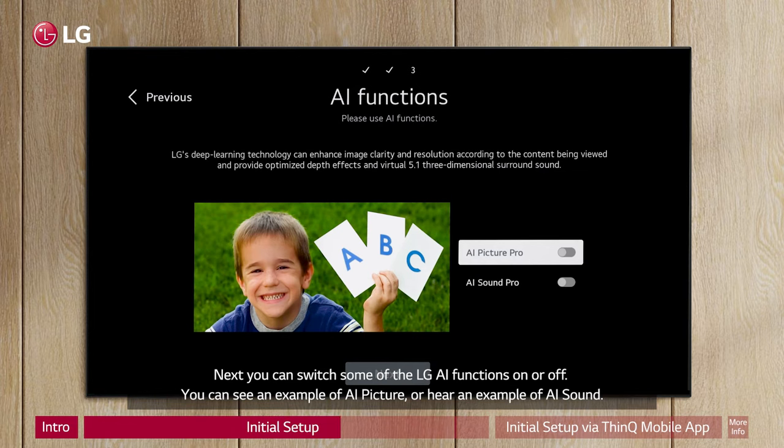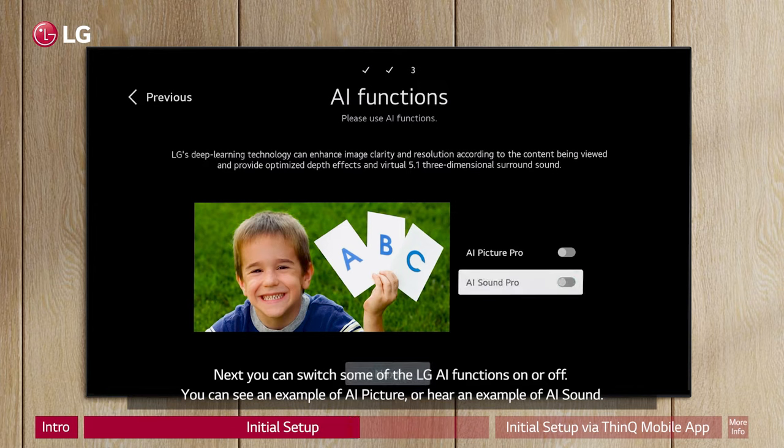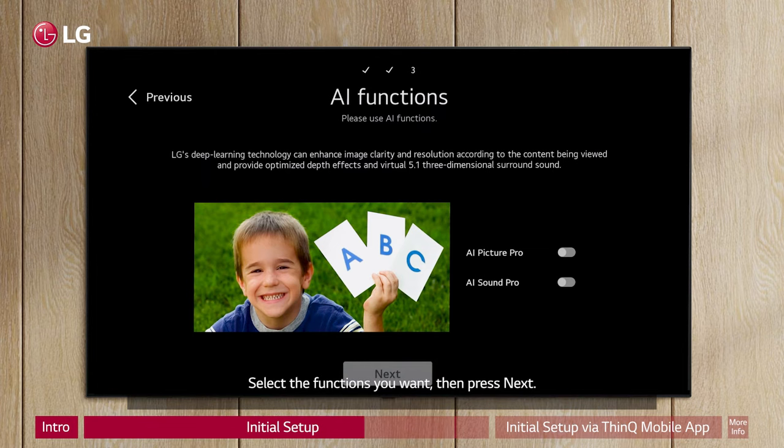Next, you can switch some of the LG AI functions on or off. You can see an example of AI picture or hear an example of AI sound. Select the functions you want, then press Next.